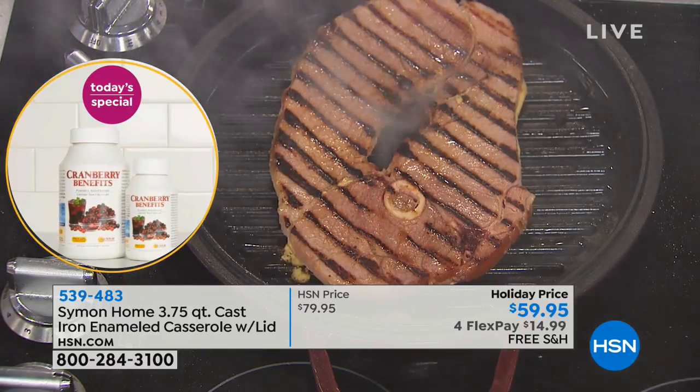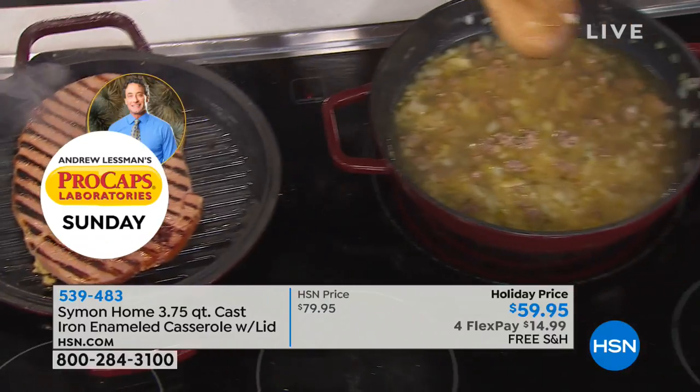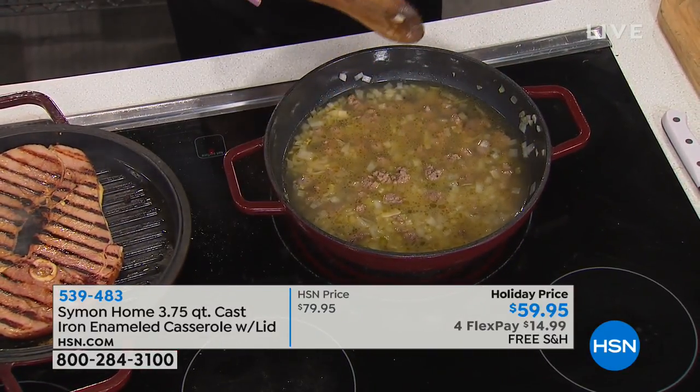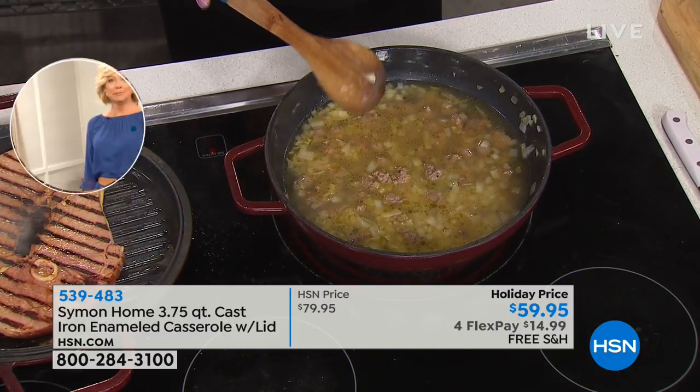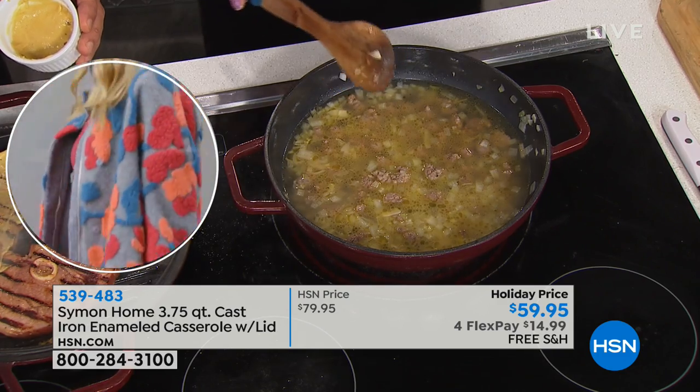Even with this stuffing, because I'm starting it on the stovetop and then going into the oven, sometimes you'd get those darker spots if you have a pan that doesn't conduct the heat as well — you can get uneven cooking. So this is going to be all nice and uniform once it's completely finished, which is great.